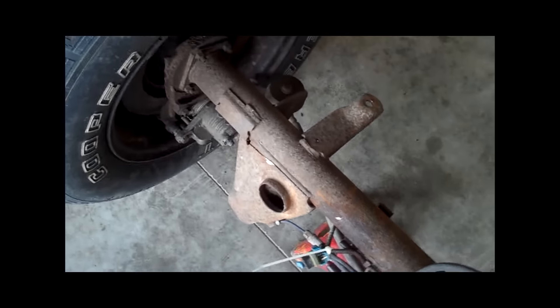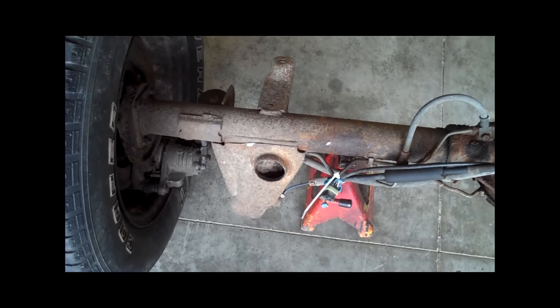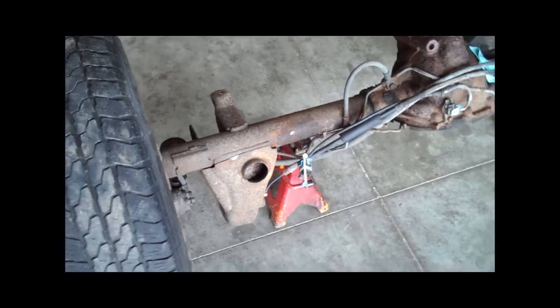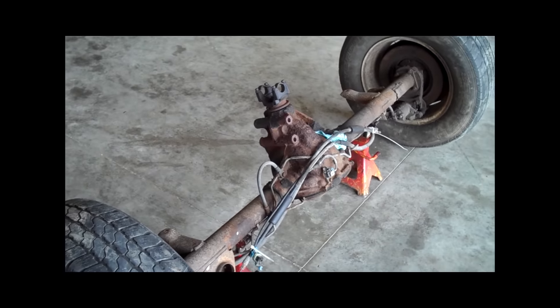We can go ahead and get all that stuff cut off, then we'll mount up the new spring perches and walk you through all of that. Thanks for joining me on this little adventure — we're looking forward to keeping you guys up to date as we go.